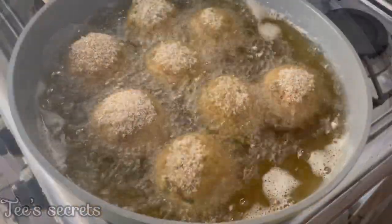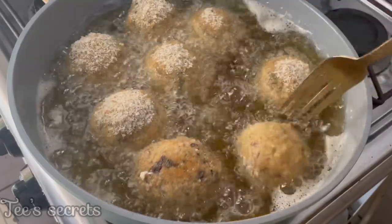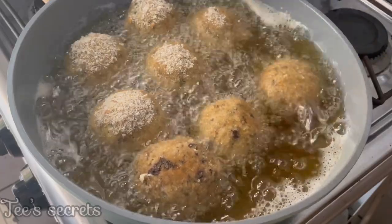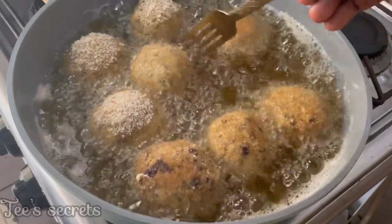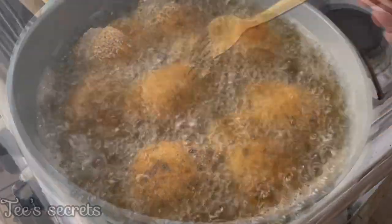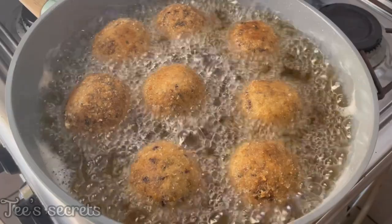For the final step, add your oil into a pan and once the oil is hot, fry your scotch eggs on medium heat until they have a nice golden brown texture. After that, take them out, let them cool, and then you can enjoy.